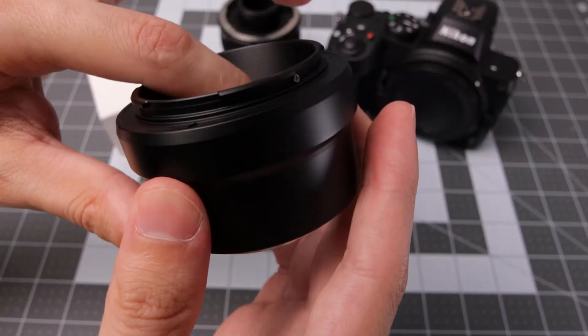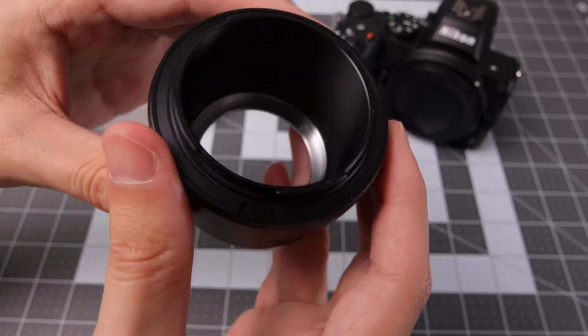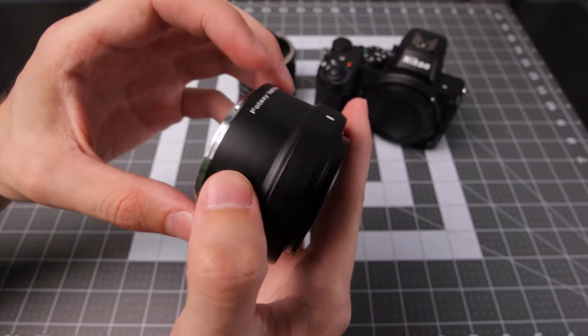There is a little bit of weird machining on this specific adapter, but it doesn't look like it's going to cause any issues. It's definitely a hefty little adapter with all that metal.